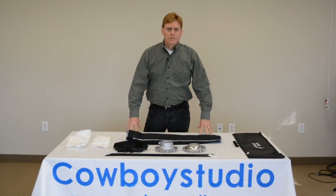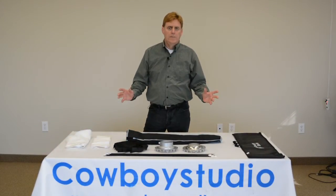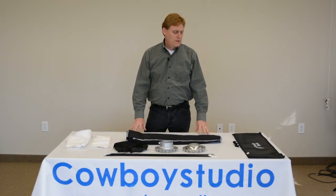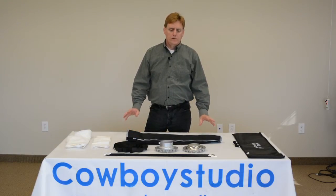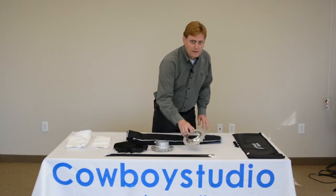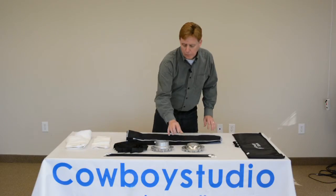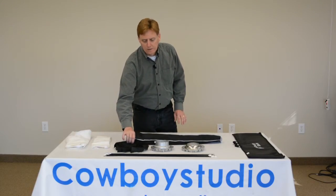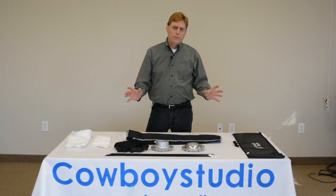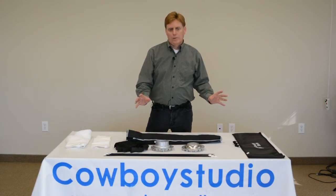Hello, this is Robin from Cowboy Studio. Today we are going to take a look at how to set up our 16-rod octagon soft box. This box comes in four different versions: with either a Bowen speed ring or an Alien B speed ring, and with or without the grid. Note that the grid cannot be added later after your purchase, so if you want the grid you have to buy it with the original purchase.